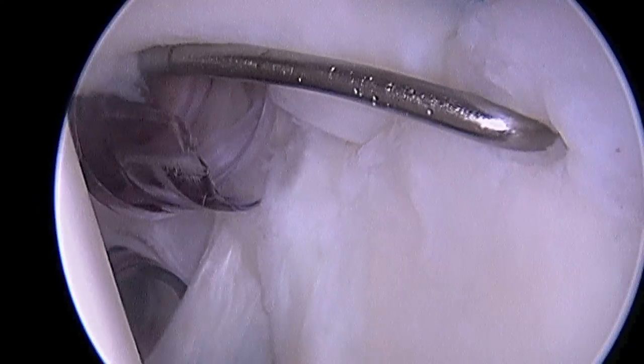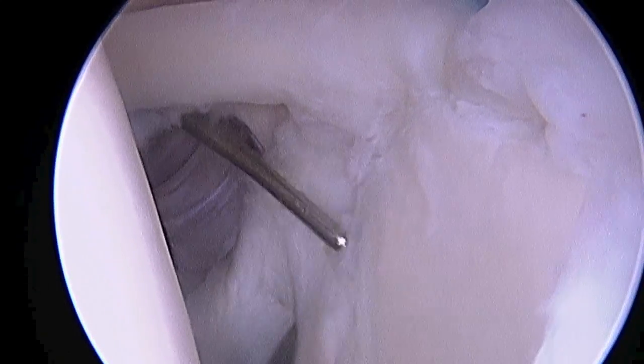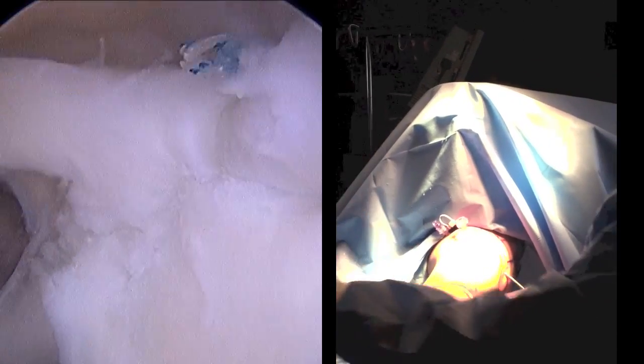Now you can see how the stability of the superior labrum has been restored — it doesn't pull away from bone anymore. Then we take the shoulder through a full range of motion. You can see now as I externally rotate the shoulder there's no peel-back or displacement of the superior labrum.